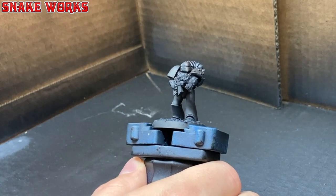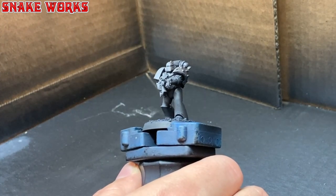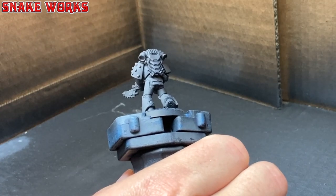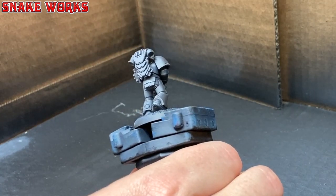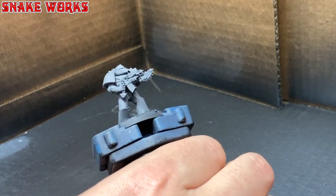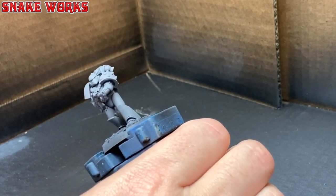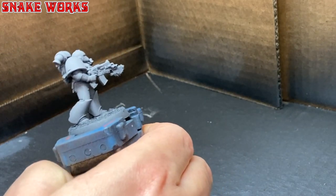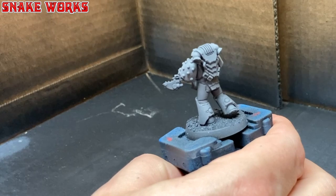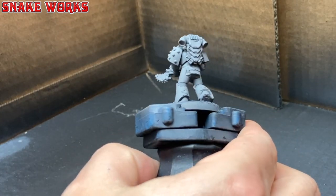Using the airbrush I then gave the miniature a coat of this grey paint. You can see here I haven't thinned the paint enough so it's coming out a bit poorly. These mistakes do happen a lot as every paint likes to be thinned differently. It's all about experimentation. Also, I'm terrible at filming airbrushing - I need a cameraman. Does anyone want a job?